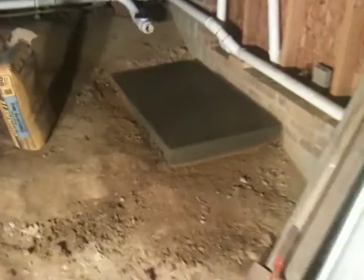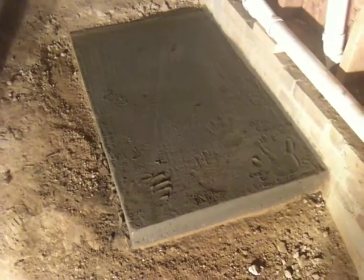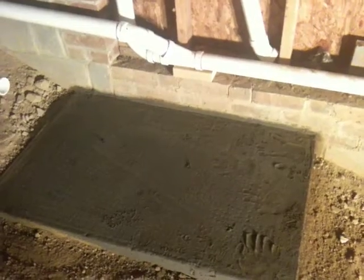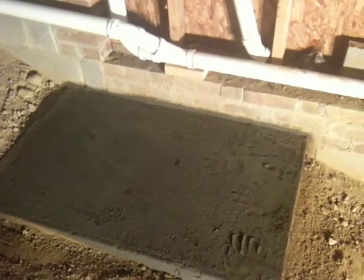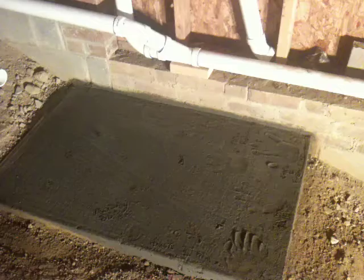There it is — more updates. There's the slab; I've taken the forms off. It turned out pretty well, not too many air pockets. A little bit, but that's to be expected and it doesn't really matter. It's just a stationary level surface to give the pumps something to sit on top of. I'll put what they call a hard rubber gasket — probably about a half-inch rubber foot — underneath the pump.